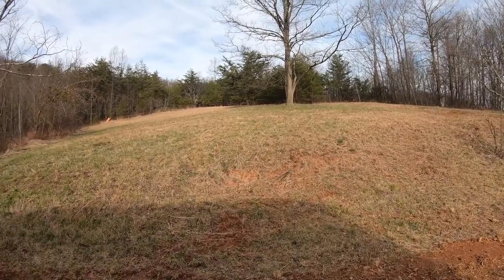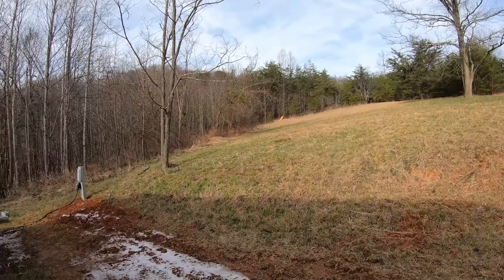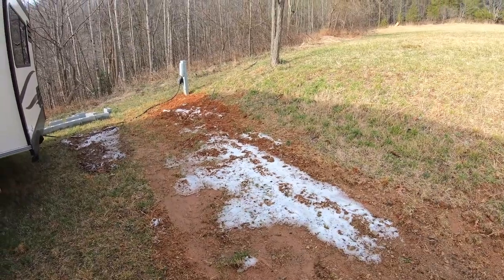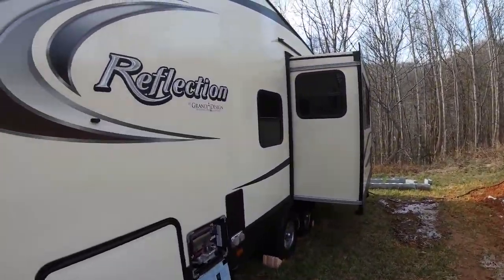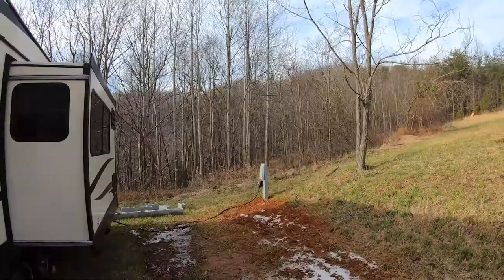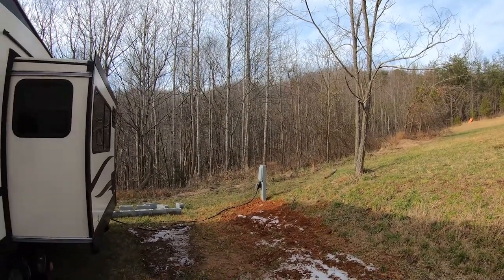We're also in a fairly mild winter climate, so we're not going to go nearly above and beyond. You can see some ice and snow right here, but that's just because it's on the dark side of the RV and not letting the sun hit it. We aren't going to go above and beyond as far as winterizing.